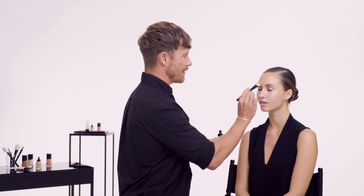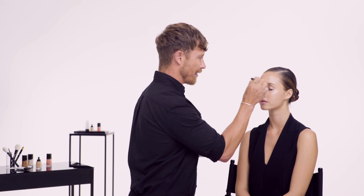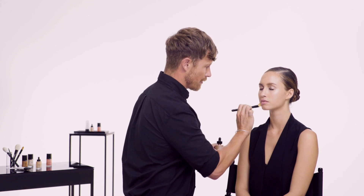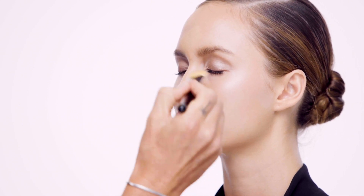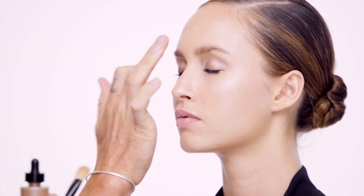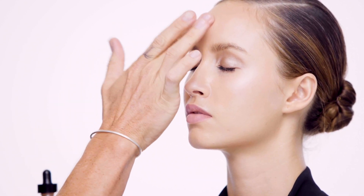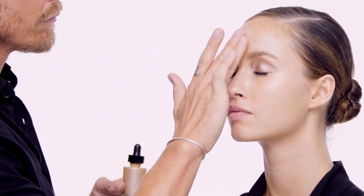I always use the foundation blending brush to take from the back of my hand and start blending it through the face. I start with the T section and then with my fingers I blend the foundation out. I do it in a more dabbing motion rather than a pushing motion, as you want to blend the foundation and the skin together.